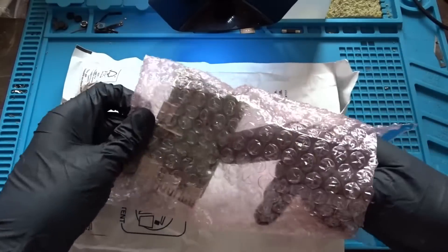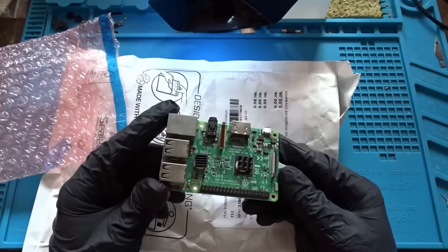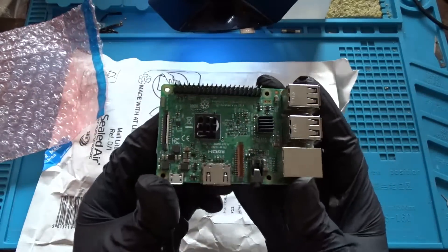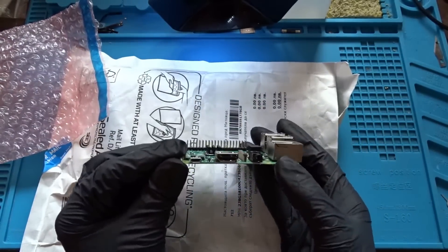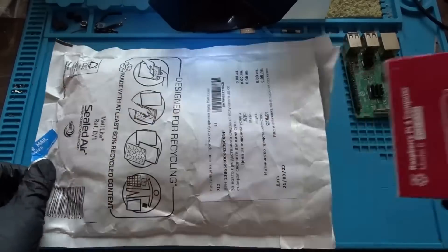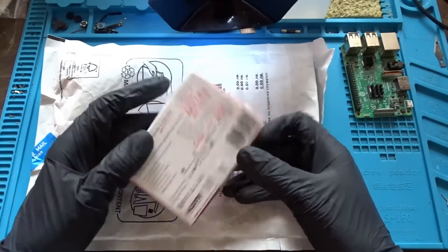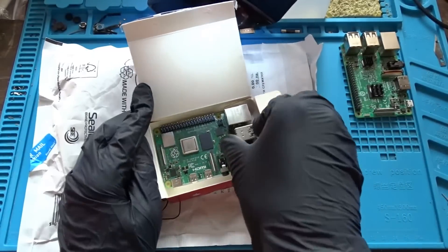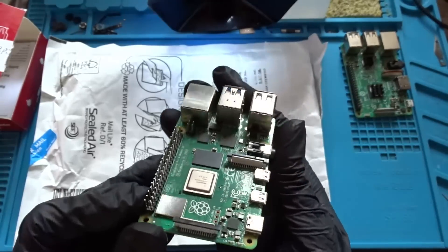We have a Raspberry Pi Model 3B that doesn't power on when plugged in. Likely the issue is with the PMIC that is right behind the micro USB. The other one, as you can see, is a Model 4B with 4GB of RAM. Based on the description of the problem on the box, I would say it may be a RAM issue, but we'll see it later in the video.